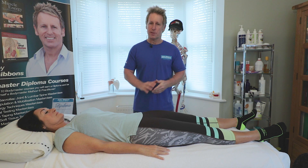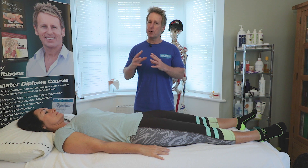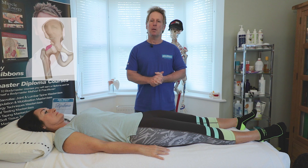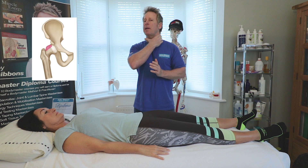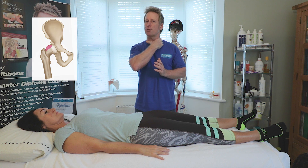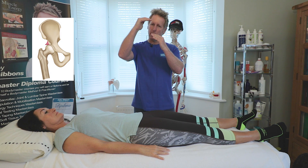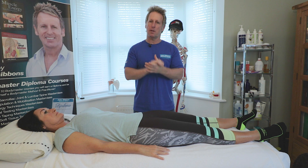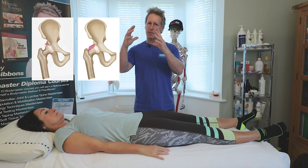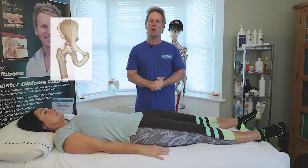Other pathologies within the hip include femoral acetabular impingement (FAI), which has three types. A cam lesion is where the head meets the neck and there's extra thickening at the neck. A pincer lesion is where the socket pinces over the ball. A combination of both is known as a cam-pincer lesion - these are the three types of FAI.